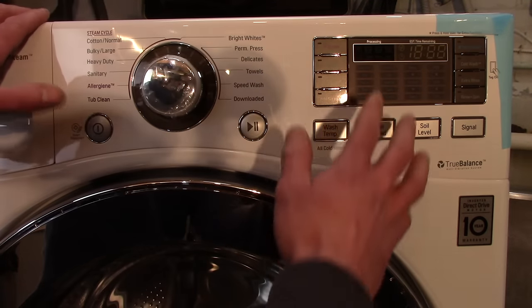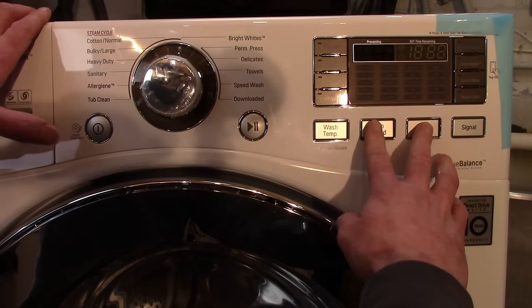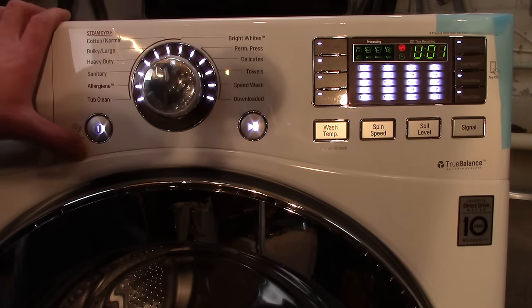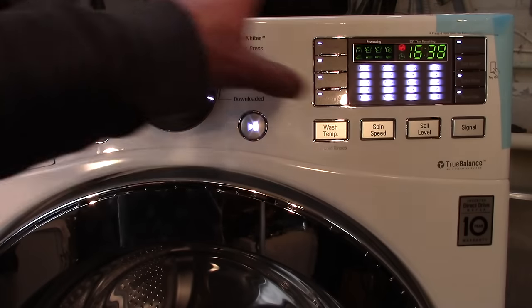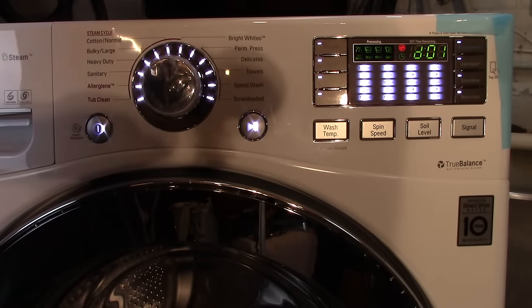Make sure that the display screen is off, then press and hold the spin speed and soil level buttons, and press the power button. It'll ding twice, you'll see a different display screen, the door will lock, and now you're in test mode with everything lit up.